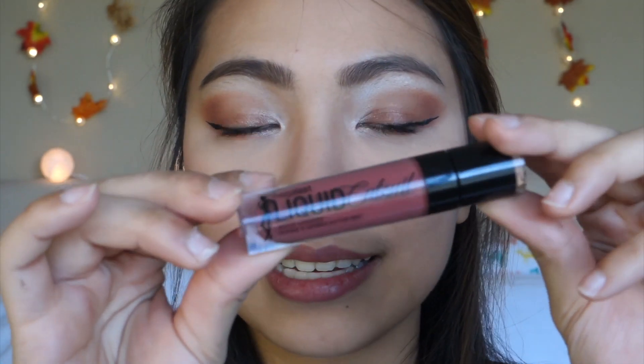For lips, I'm using the Colourpop Lippy to Go pencil in the shade Bound — I'm just going to use this to line my lips. And I'm using my Wet n Wild Mega Last Catsuit Liquid Lipstick in Give Me Mocha.